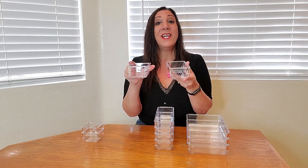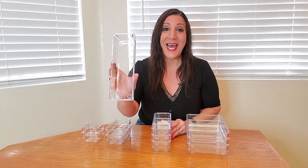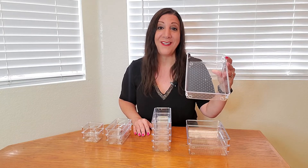You're going to receive two small boxes that measure approximately three inches by three inches by one and a half inches. You'll also receive two boxes measuring approximately six inches by three inches by one and a half inches. You'll receive four boxes measuring approximately nine inches by three inches by one and a half inches, and three boxes measuring approximately nine inches by six inches by one and a half inches.